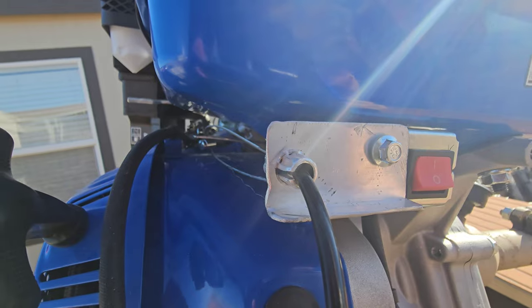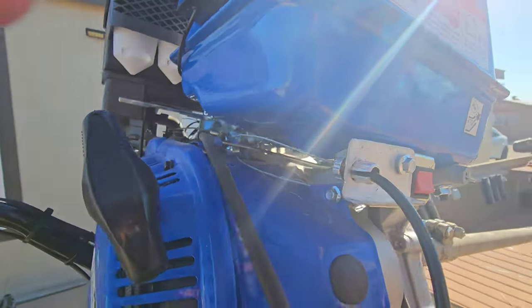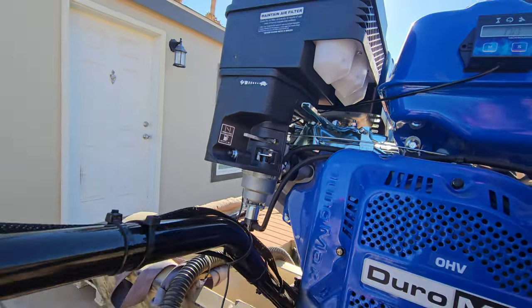This is the pull start model. The little line right there means on, and then we got the fuel on, choke on, and then let's fire her up.